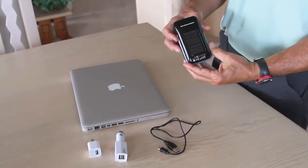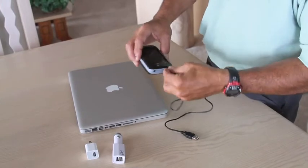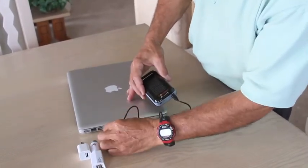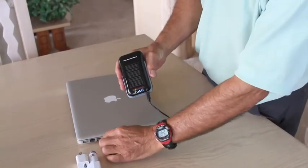However, you may want to charge it quicker or from another power source. The beauty of the Soli Charger is you can simply plug in a USB cord that comes with the Soli Charger, plug it into your USB on your computer, and you can see it's charging.